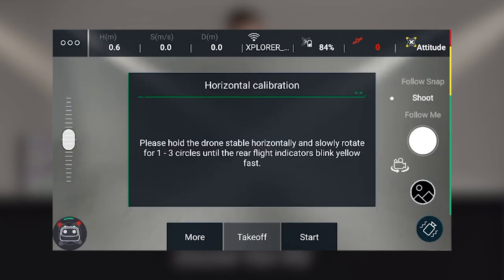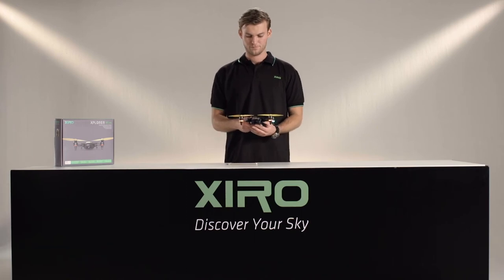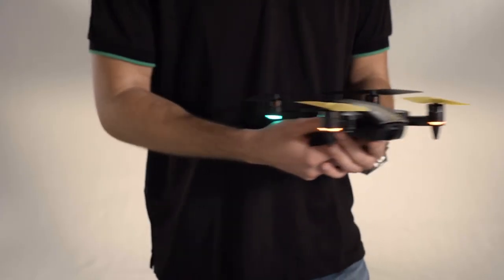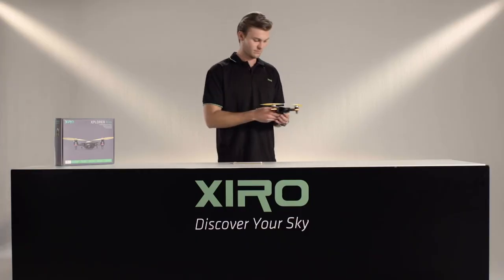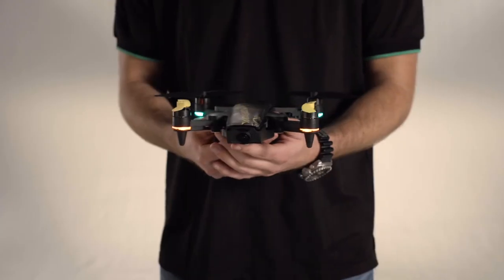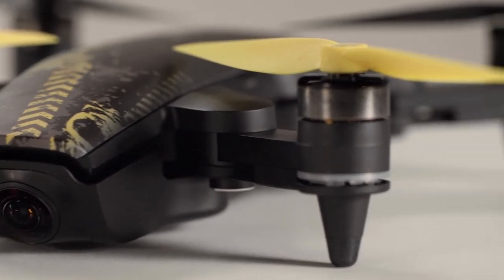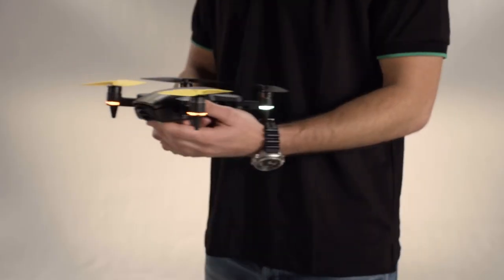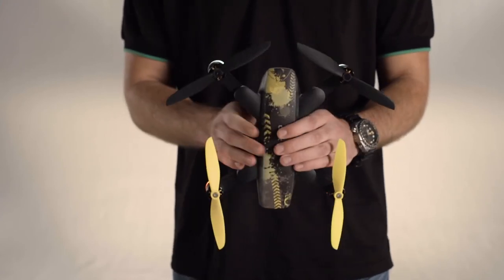In the window, an instruction appears and the rear lights on your Explorer Mini turn solid green. Hold the Explorer Mini horizontal with the solid green rear flight indicators pointing towards you. Slowly rotate one to three circles counter clockwise until the rear flight indicators blink yellow fast. You should hold the Explorer Mini exactly level. When the rear indicators start blinking green, you have to level the Explorer Mini again. When the indicators blink yellow fast, the first part of calibration is finished.